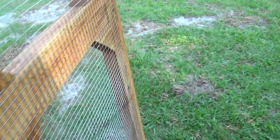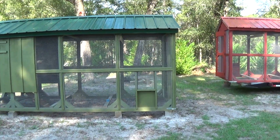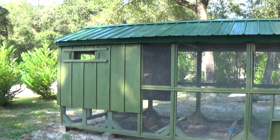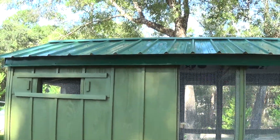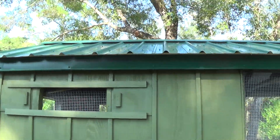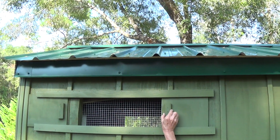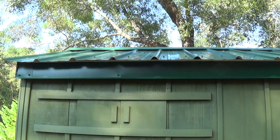There are different colors and we can change it up. This is just how we build them. The birds roost back in here and these windows close if you want to stop the airflow.